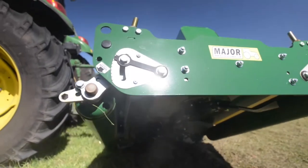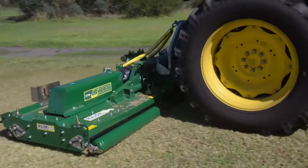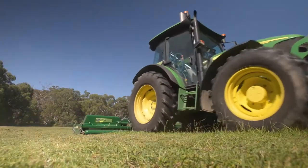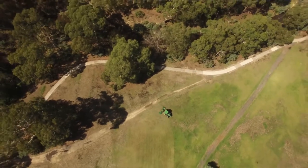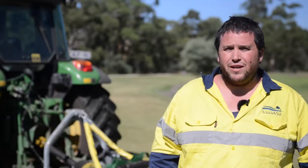The mower that we've purchased would suit a variety of different fields. We can cut ovals and high quality ovals and we've been surprised how good that is. It could suit any sort of high quality turf element or a council that has a diverse range of reserves, being high quality or low quality. Highly recommend it for anyone else that wanted a versatile mower. We've been very happy with how it's operated and we believe that we've well and truly got our money's worth.